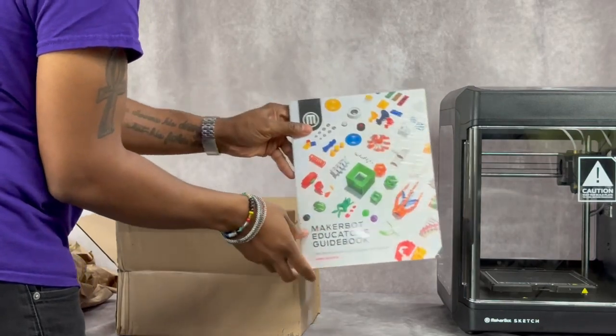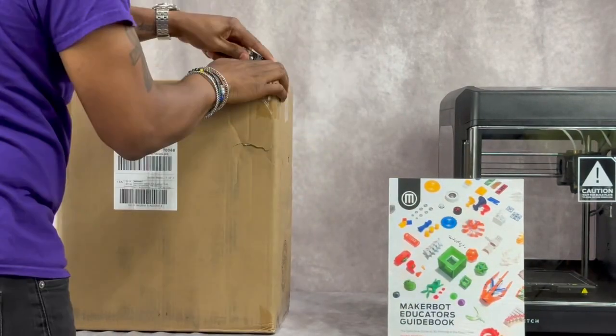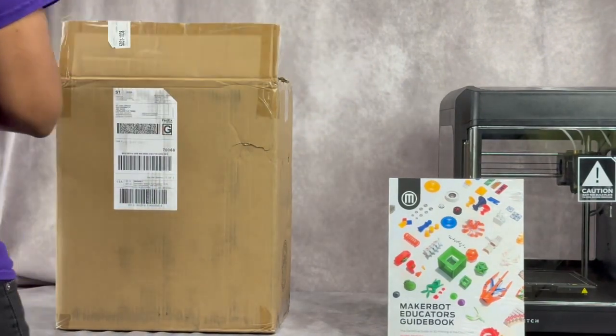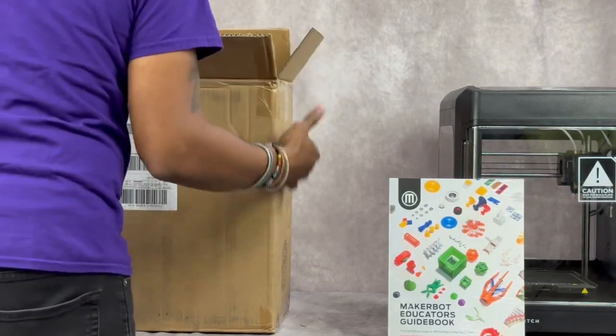The MakerBox comes with an Educators Guidebook. It also comes with a variety of colors of filament to make and create whatever you can imagine.